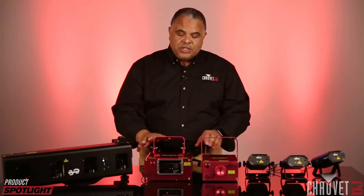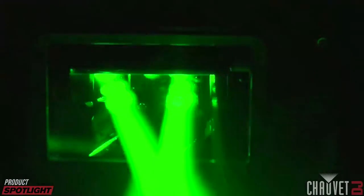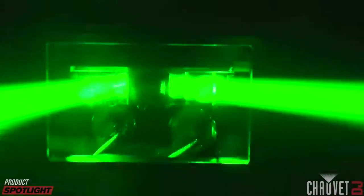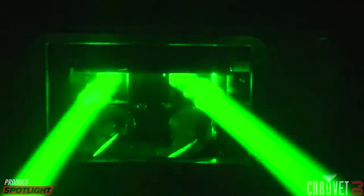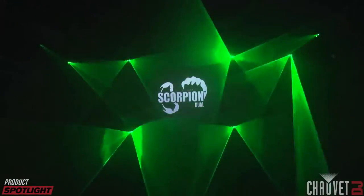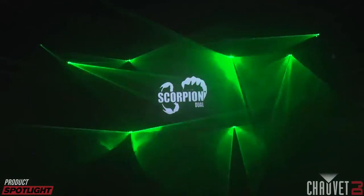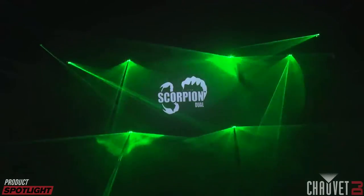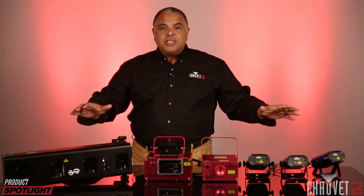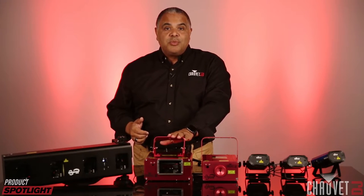Moving on to the Scorpion Dual — this uses a different technology. It uses mirrors to create the images and has two beams coming out at the same time. They're green in color, and you can control the effect of those beams, the rotation, and how the effects appear on walls and ceilings and through haze and fog. This uses fat beam technology, which makes the beams seem stronger and brighter than they actually are. This prevents you from needing a variance — a special license required when lasers get too powerful, since they can be harmful when used improperly.